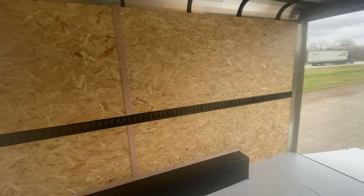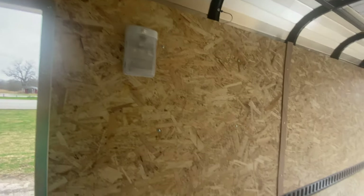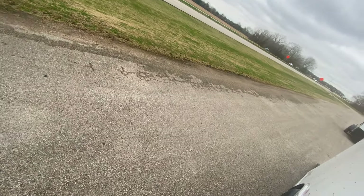You got seven feet of height interior. You have two roof vents and a brace for a ski on the front and rear. You also have an LED light that operates when you plug into the vehicle. So plenty of space for all your cargo needs.